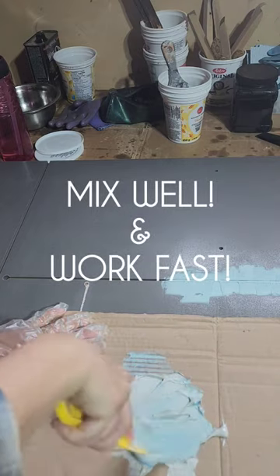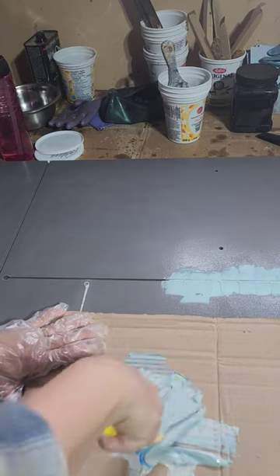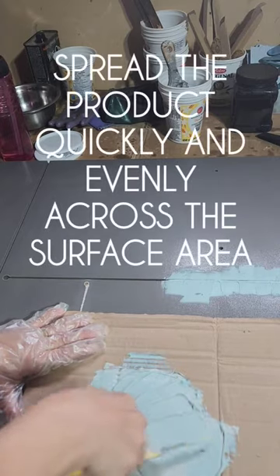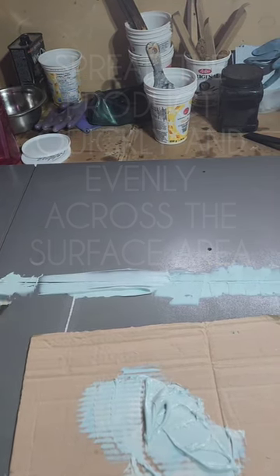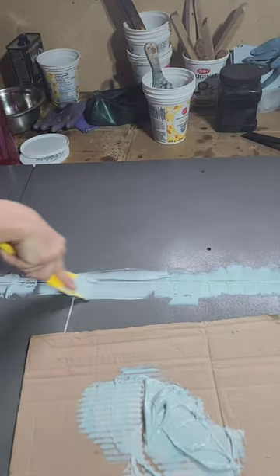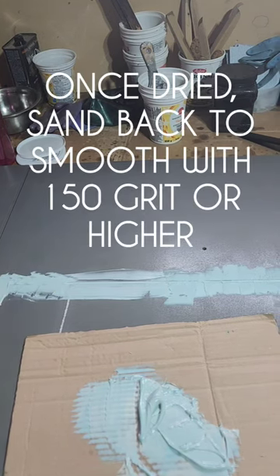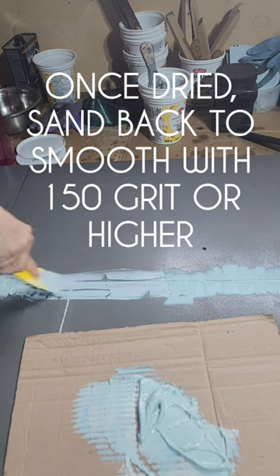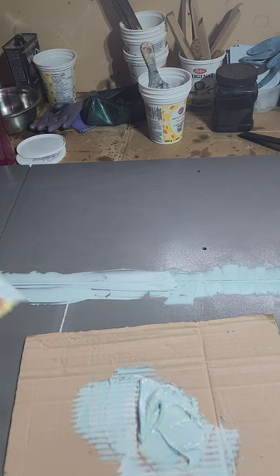Bondo is easy to use, you just have to work fast. I'm working with about a golf ball sized amount and about a dollop, just a little bit bigger than that, of the activator. I thoroughly mix it with my spatula, then work my way across the gapping by filling it in with as much Bondo as I can, trying to get it as even and as flat to the surface as possible.